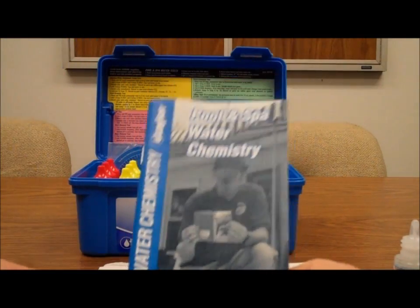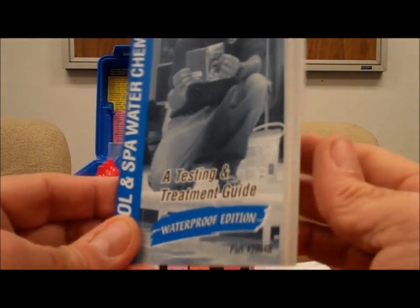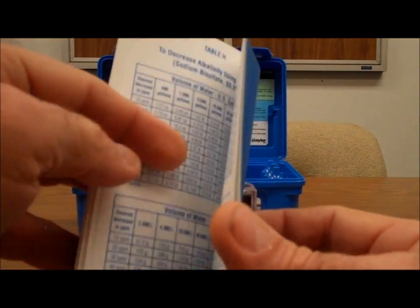We can refer to the testing and treatment guide by Taylor — it's a waterproof book — and heading to the back of the book, check the chart.